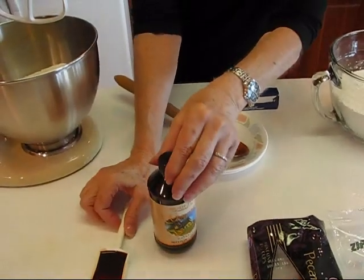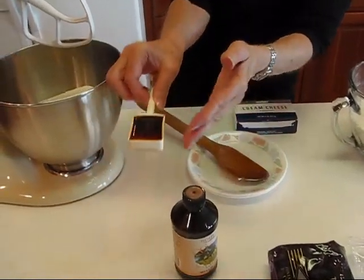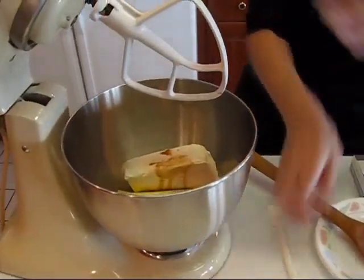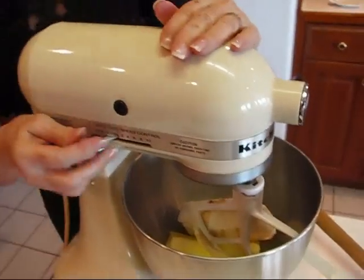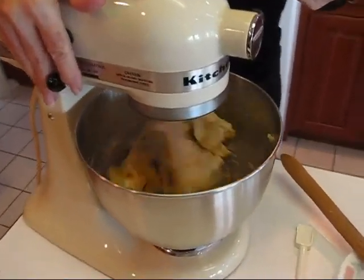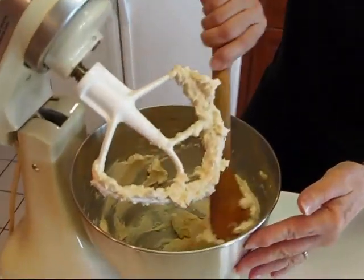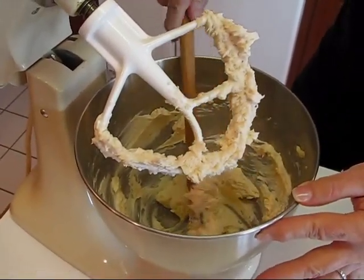Now, I'm also going to add one tablespoon of vanilla extract. I've measured out one tablespoon and I'm adding it in with these two. Now we're going to bring this down, lock it in position, and turn it to medium and blend these together. This will take just a minute. Here's what your mixture will look like — you'll want to stop and scrape down the sides occasionally, but when it's all smooth like this you're ready to move on.